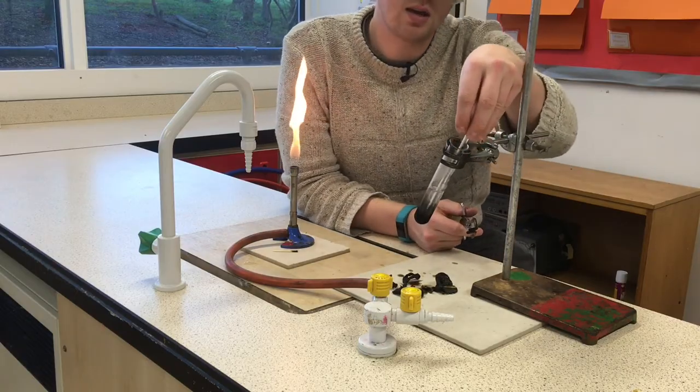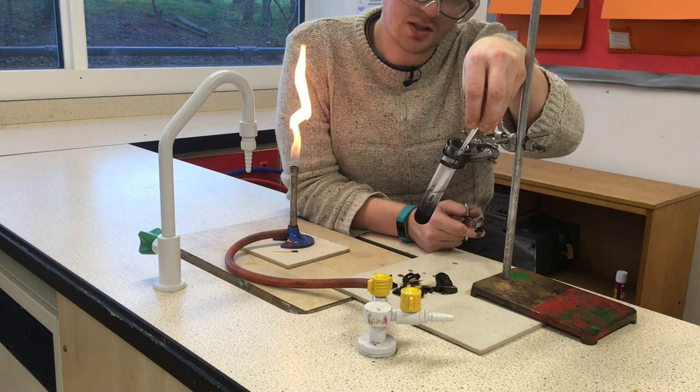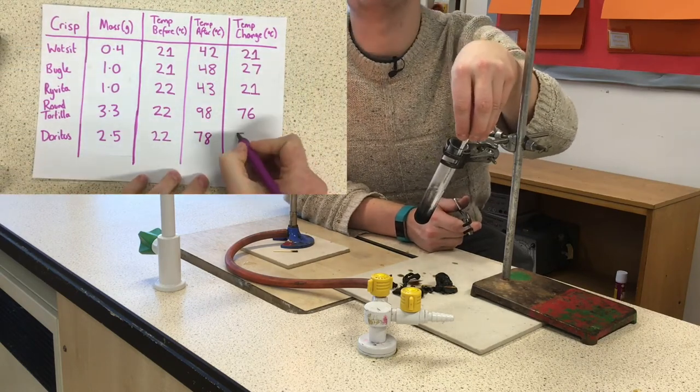For the more traditional dorito, again we're looking to see what it's rising to. It's already starting to go down, which makes sense at higher temperatures, but it reached 78 degrees. So there we have it — five crisps burnt to see how much energy comes from our food.